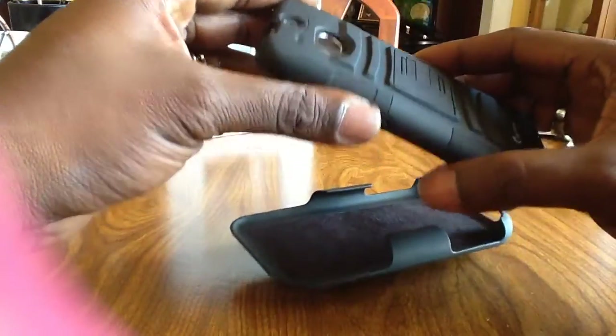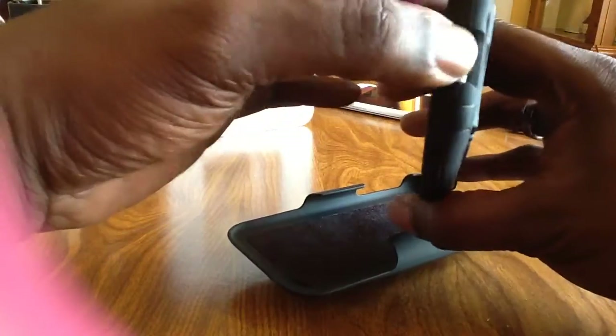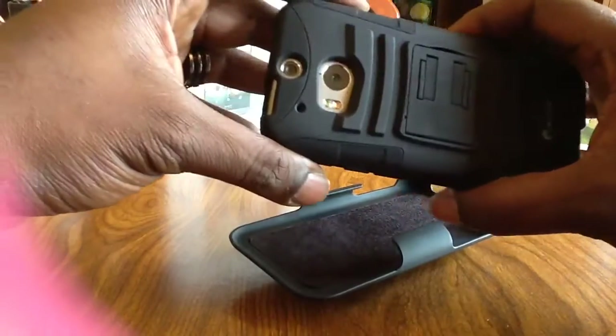Very good — I'm very glad I bought this case. I was thinking about going with some others. Your button cutouts work great, got plenty of room. The camera cutout is nice. Very well made case.